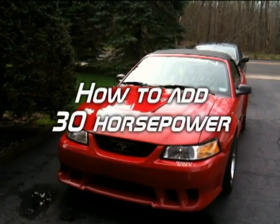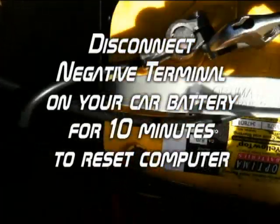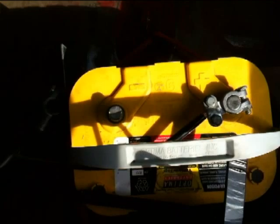I'm going to show you how to add 30 horsepower to a Mustang. In 10 minutes, my computer will be reset.